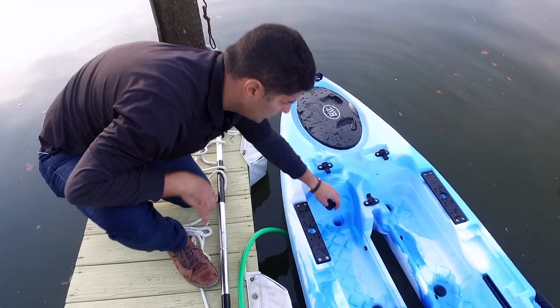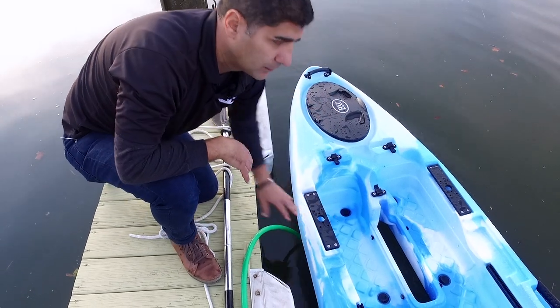Again, if you leave your kayak in the water at any time, always remove the scuppers to help drain out any rainwater. Thank you.